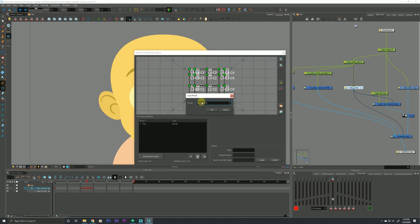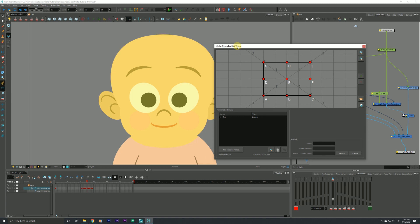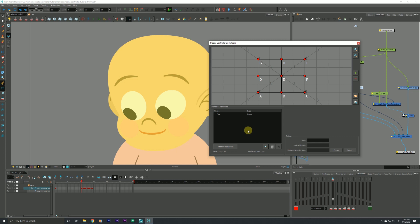Now we can load a preset from here — there are a bunch to choose from, but for this video let's just choose the three by three grid and hit OK. This is a very basic three by three grid. The first thing we're going to do is take all of the poses we built ahead of time and assign them to these little red positions within our grid. We'll talk about the rest of the fields inside the master controller grid wizard in a little bit, but first we want to start feeding these poses in.